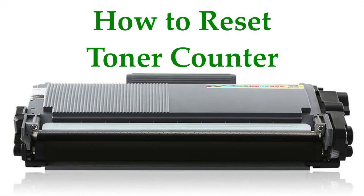Hi there! In this video, I am going to show you how to reset the Fuji Xerox P265DW laser printer toner counter.